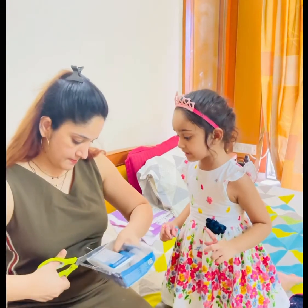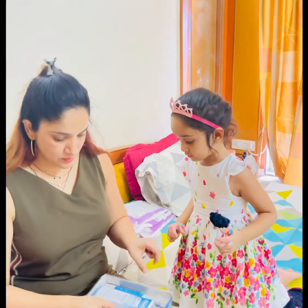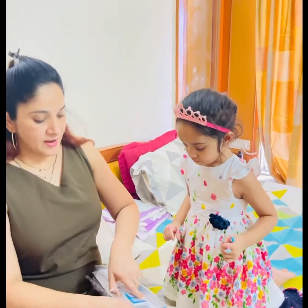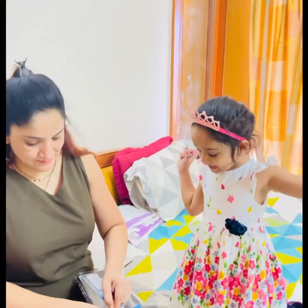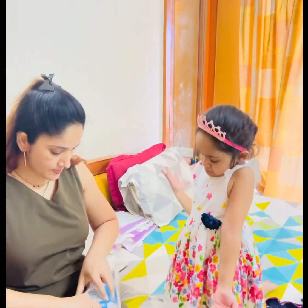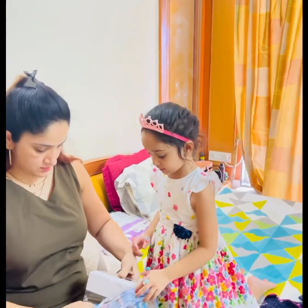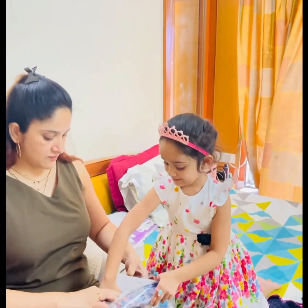Look at your body. Oh. Finally! Yay, finally! Yay! No finding? Why is it not opening? Because you didn't cut it. Yay! Wait, wait, wait. Wow.